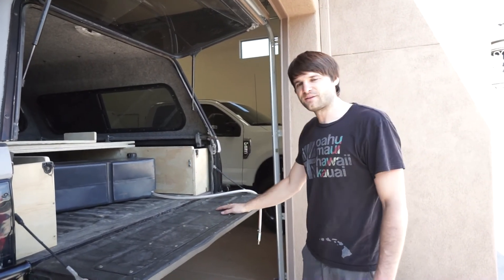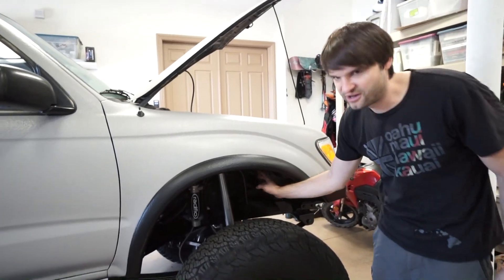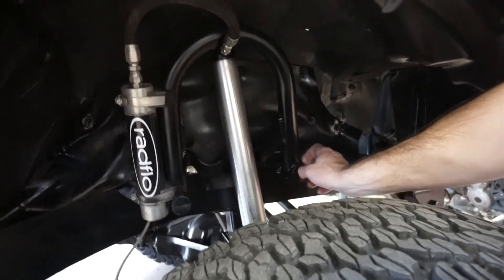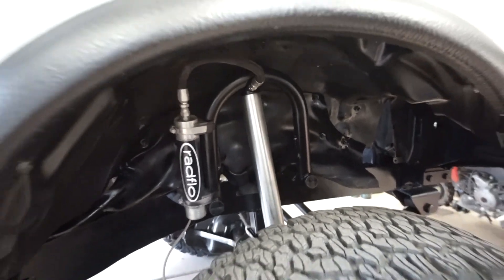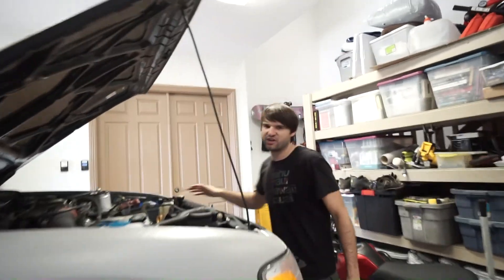Let's take a quick look at the front shock mounts. These are welded-in hoops that are reinforced — you can see how the shock mounts up with the gussets and the reservoir mount. It's a really clean, nice way to mount it all up.